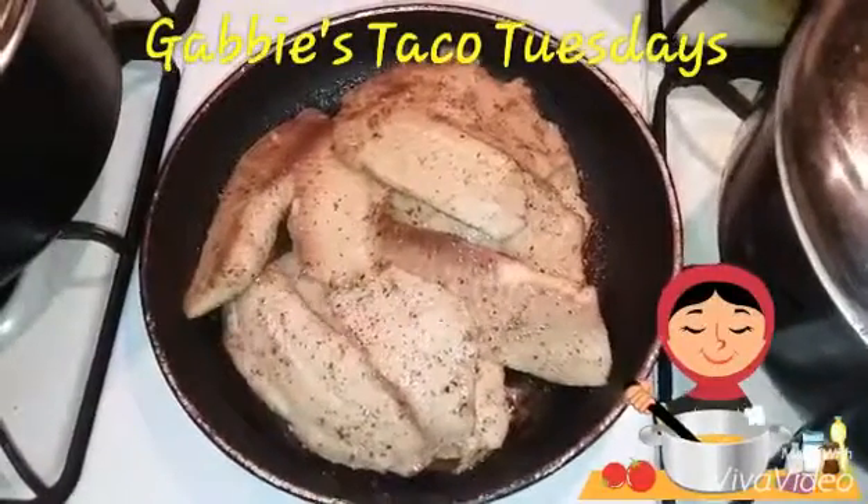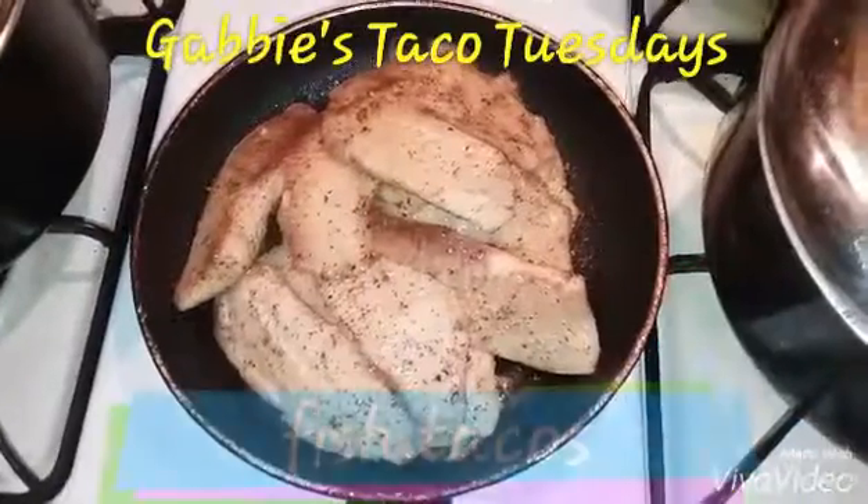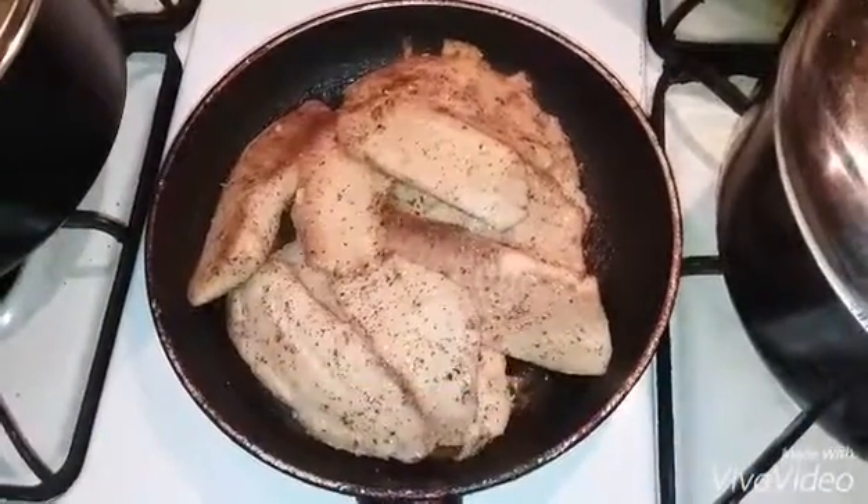What's up everyone, this is Kelfi, coming at you live for Taco Tuesday. We have decided to make fish tacos. This is the fish already baked, seasoned, and ready to go.